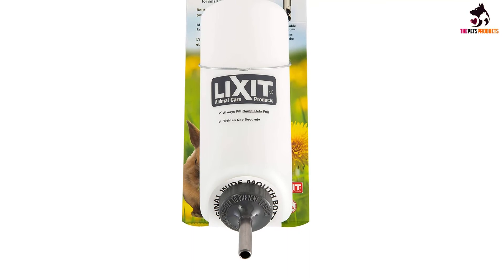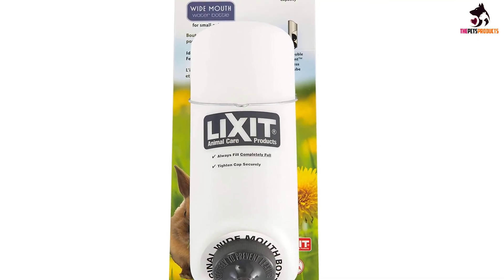What's more, it is great for rats, dogs, pigs, and any other small pets.